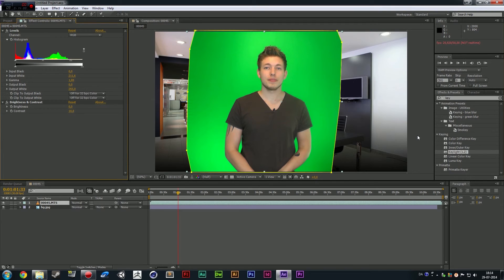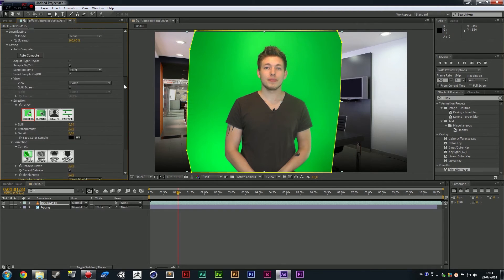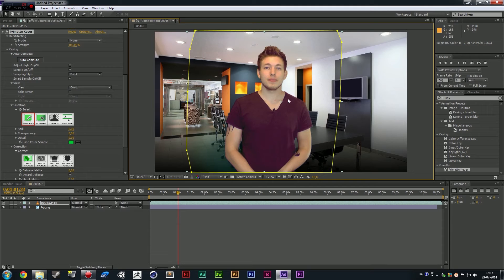Now we're going to try the one called Primate Keyer. For the record, I kept my Levels effect, my Brightness and Contrast, and my masking on the clip. The only thing I did was delete the Key Light effect. I'm going to go over to my effects panel where I can already see Primate Keyer. By the way, Primate Keyer costs $500. If you do have it, that's awesome. So I'll drag it onto the clip and we get this fine looking panel. It's a little bit bigger than Key Light and a lot more customizable. I'm going to go ahead and say Select Background under Selection, and start dragging and holding down my mouse button, dragging my cursor around on the green screen — both in the light and the dark areas. And it sort of fades it out.